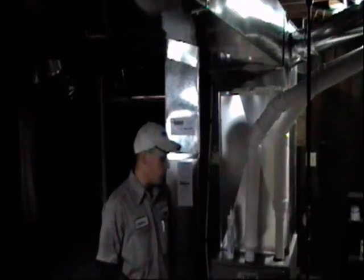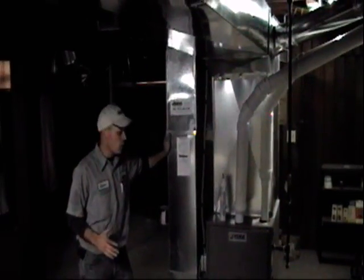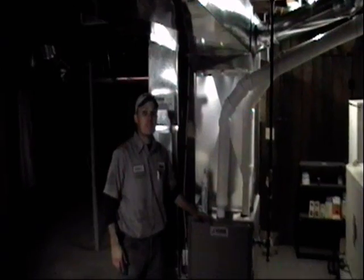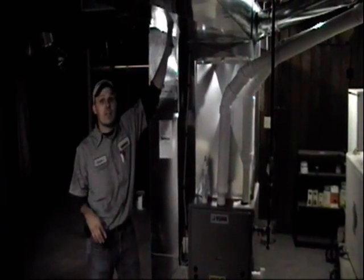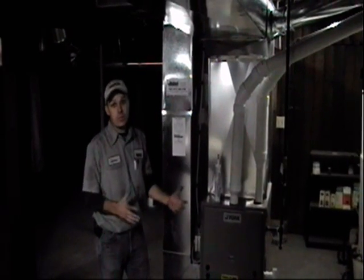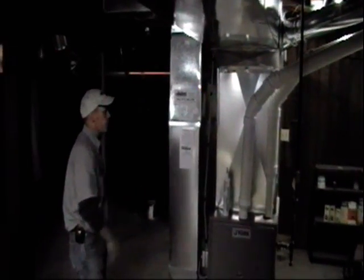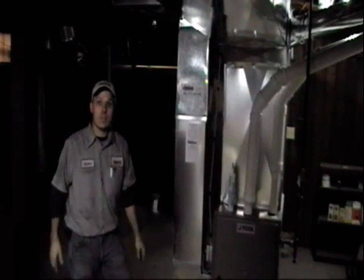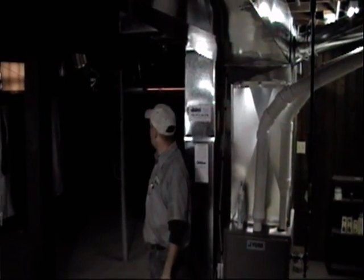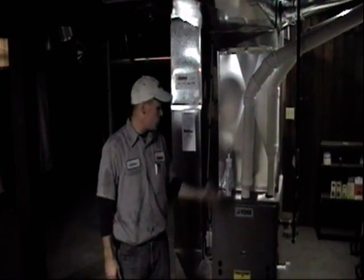We've now completed the installation of the new furnace. As you can see, the new furnace takes up a lot less space than that old gravity furnace. This furnace is rated at 95.5% efficiency, so for every dollar of gas, 95.5 cents stays in the house and only 4.5 cents is sent outside. Remember, the old furnace was running at about 40 to 50% efficiency, and it also took up probably another 3 or 4 feet. We had to replace all of the duct work in the house and tried to keep it up as high as possible so people wouldn't hit their heads on it. We're all done — the asbestos is out of here and the house is now ready to enjoy its new furnace.